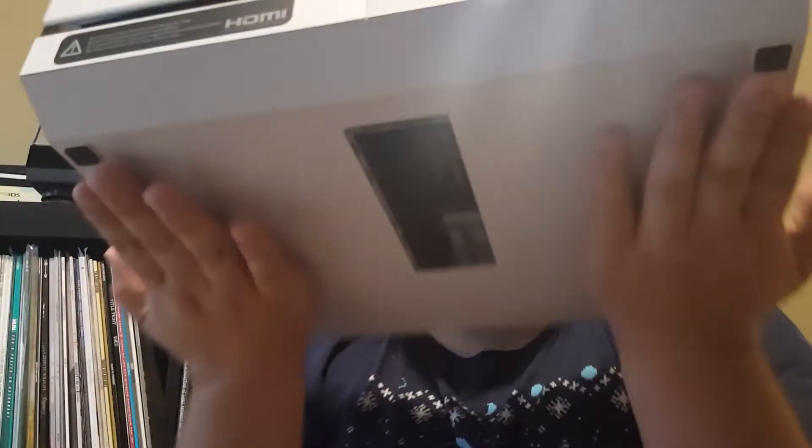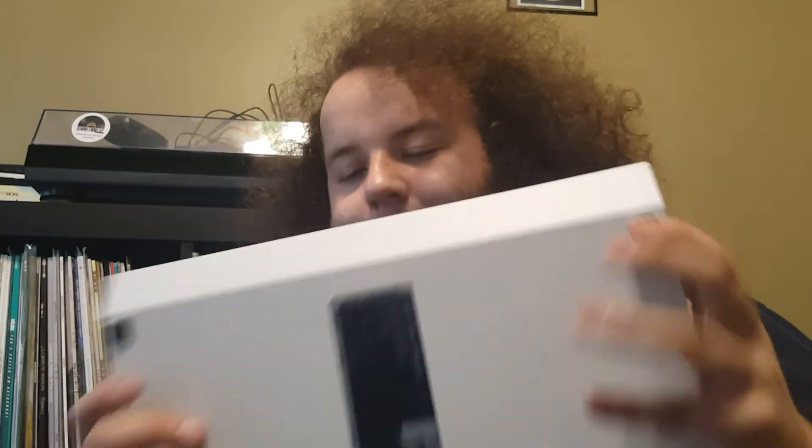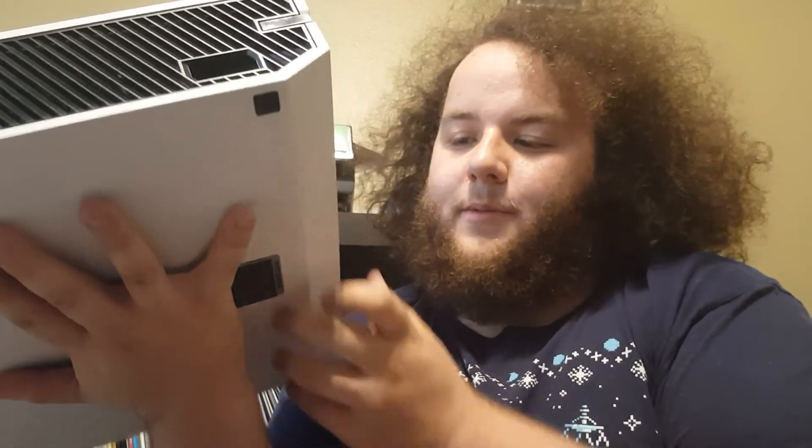And now ladies and gentlemen, we have the white Xbox One console. It's pretty neat — with its little black feet. It's pretty awesome. I'm going to play some games on this.